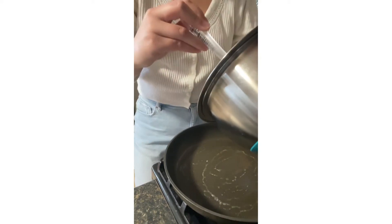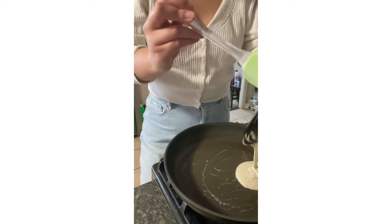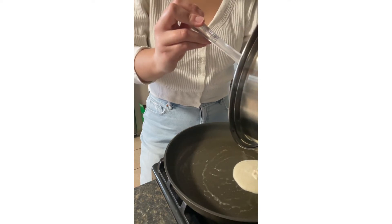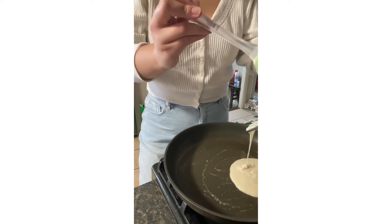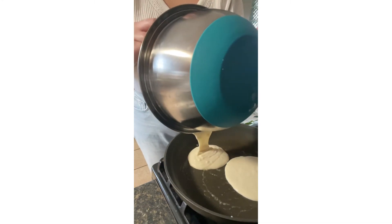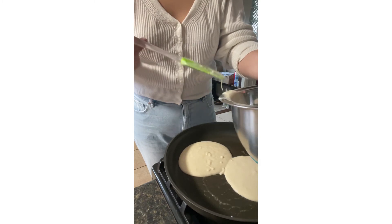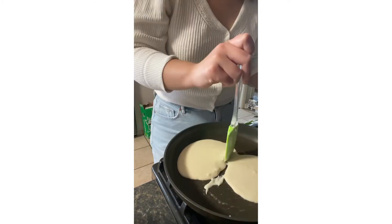And then comes the fun part — I'm pouring and starting to make the pancakes. It was at this point that I realized that they had stuck together, so here we go — my attempt at trying to separate them.